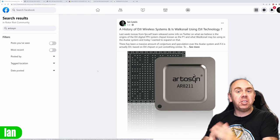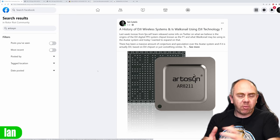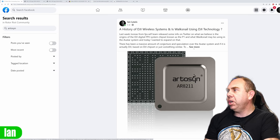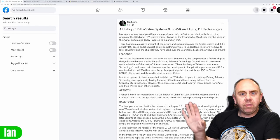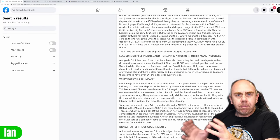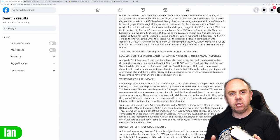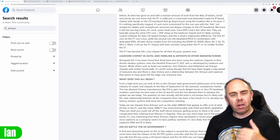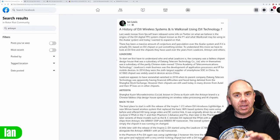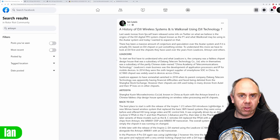For those who follow the channel regularly, you'd have known I've been discussing all of the ins and outs of what we think is going on with these new goggles. I actually put up quite a big article on a number of places including on Rotor Riot, discussing the history of the DJI wireless system and whether Walksnail is using DJI technology. We go on to talk about Leadcore, Artisan, and all of the background as we understood it, and we basically came to the conclusion that it was extremely likely that Fatshark and Walksnail are using the Artisan chipset in these goggles. We believe that is the case for many reasons, although there are some things that bring that into question.